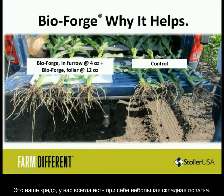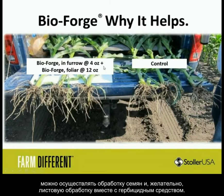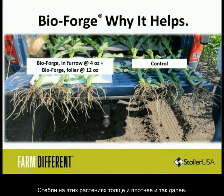You can use BioForge in-furrow at 4 ounces per acre right with the starter, followed with BioForge as a foliar with the herbicide at 12 ounces. When you compare that to the untreated control, it's a completely different picture. You have long, deep root systems — look at how white and healthy they are. The stalks are measurably fatter with a caliper, just density and all this other good stuff.